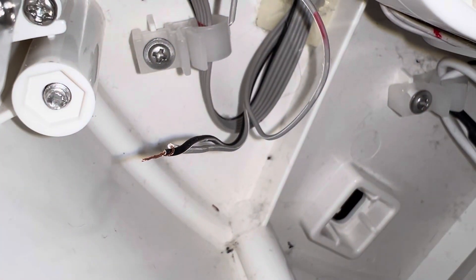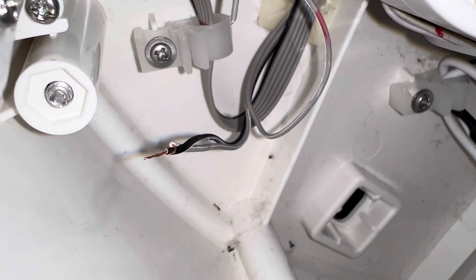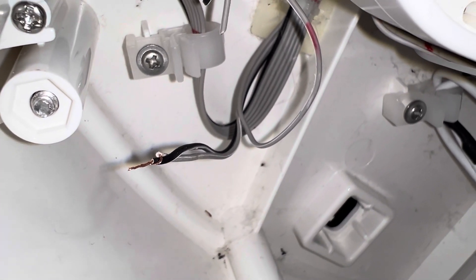I cut the two wires — it was a little hard to see with not a lot of space — but I spliced and twisted those wires together. Now I'm going to put a cover on them just to make sure they hold.